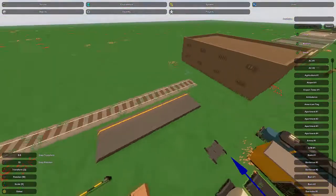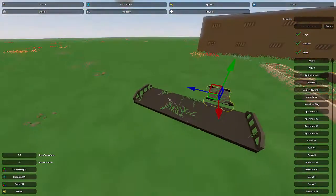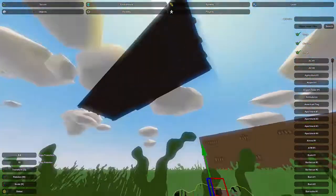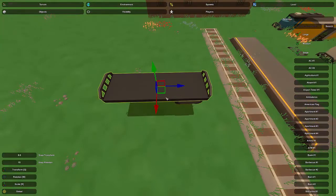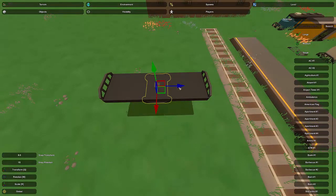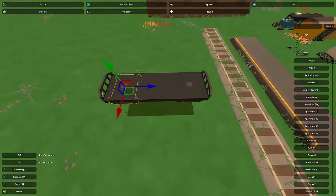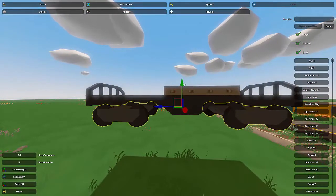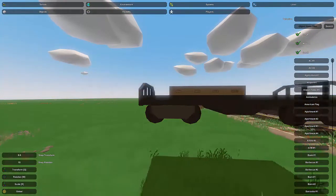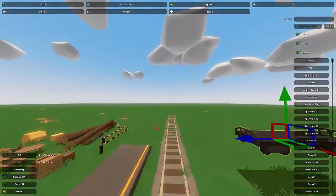I'm going to start by assembling one of these train cars using Wheel number two and Track Train Car number one. I'll copy that over because I'll use them multiple times. I'm going to raise this up so I can get on the underside. Sadly, the way these are made there are no wheels attached, so you have to assemble it yourself using the Ctrl+B and Ctrl+N method to place it in the very center of the train.